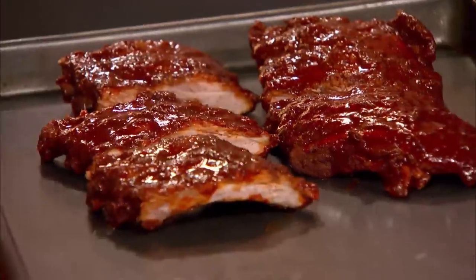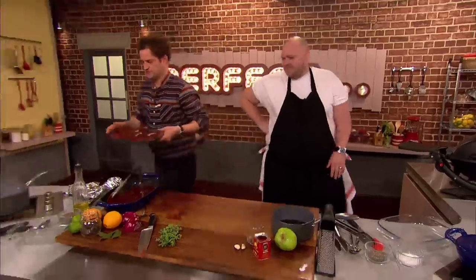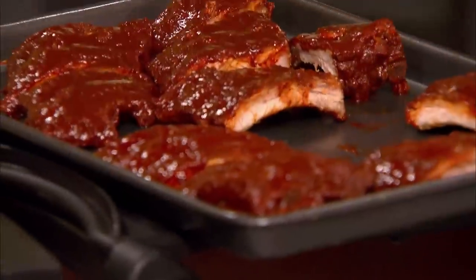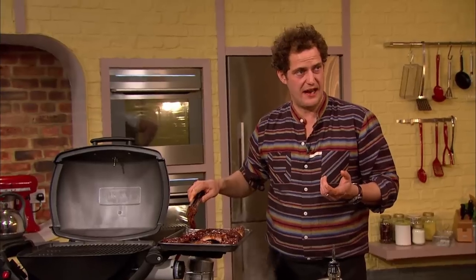I'll even barbecue in the rain and snow. I'd like to eat off wood every day if I could. So I just want to give them a tiniest bit of sunflower oil. I actually want some bits to blacken.